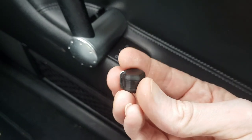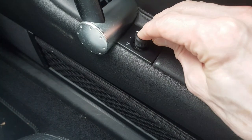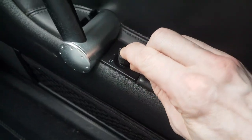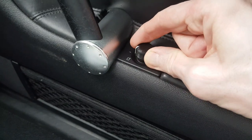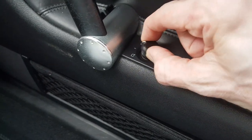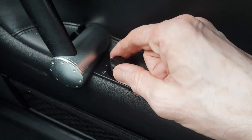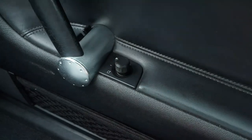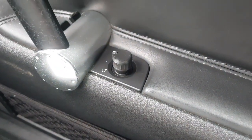Here's the replacement ready to go back into the car. It should be as straightforward as popping it back onto the original switch and pushing it down. As we can see, it seems to be working nicely — all the adjustments are working. Jobs a good one! I'll put a link to the 3D files in the description. I hope you found this useful, and thanks for watching.